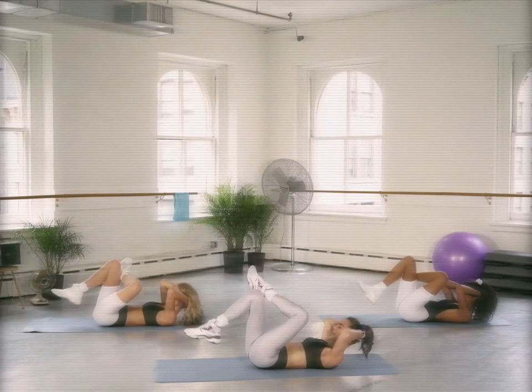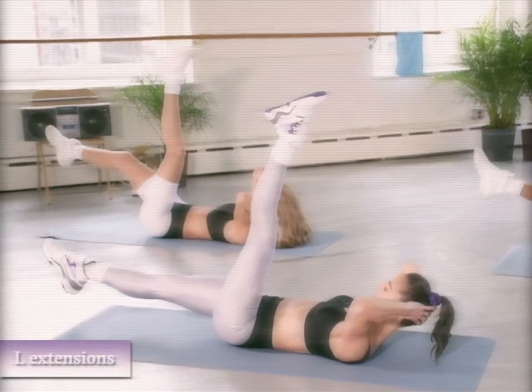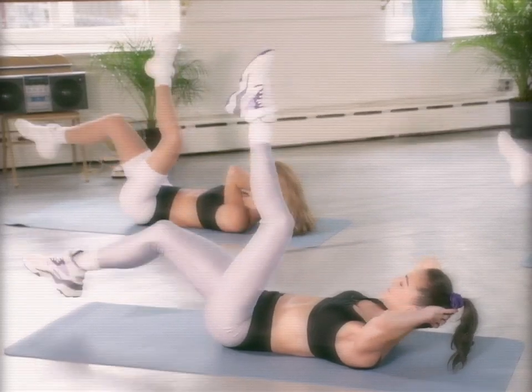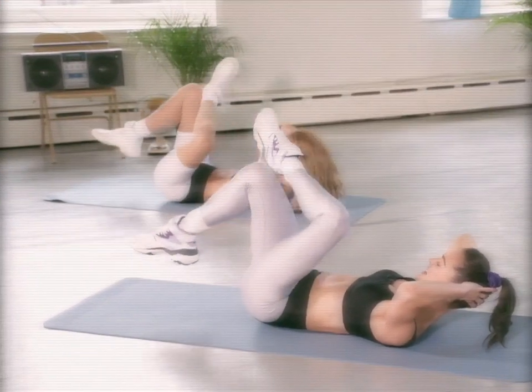We're going to extend both legs out. Out, out, in, in — a little faster. Out, out, and in. Kick out and in. Four, three. That lower leg doesn't have to go super low. Hold it out, take a beat.